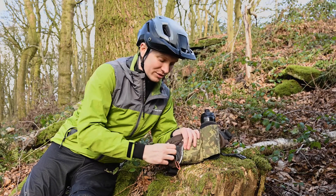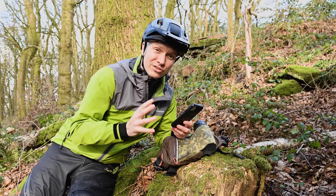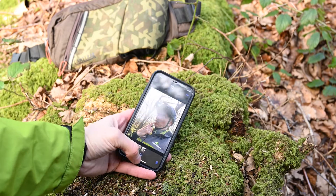The other thing I'd always take on every ride is my phone. If I get into bigger trouble I can ring someone, if I have an accident I can do that, and of course if I need to pose for any selfies or get KOMs on Strava, I can do it all via this.